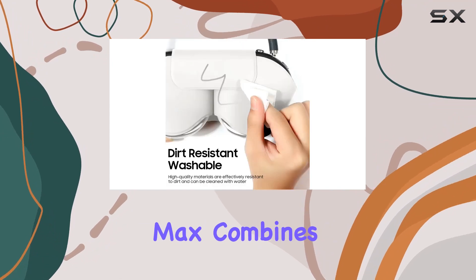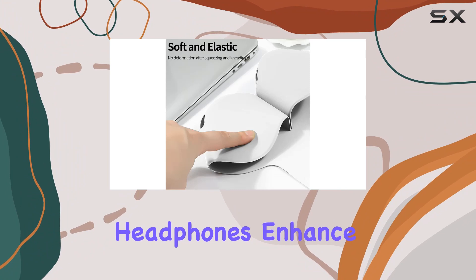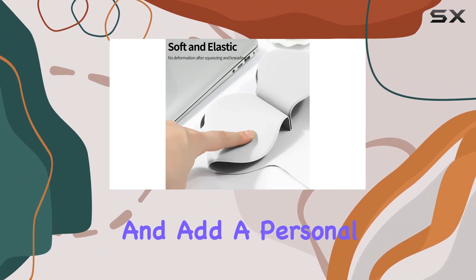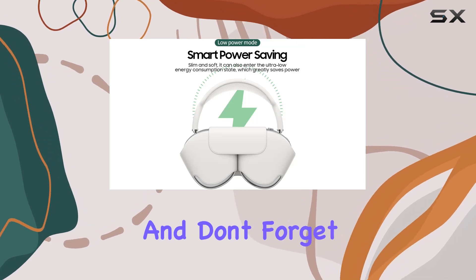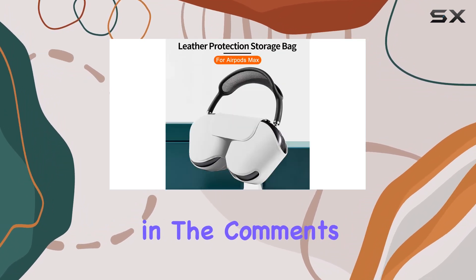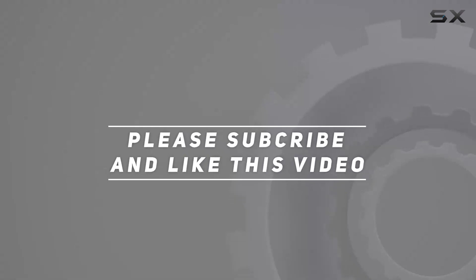In summary, the Sen Meso smart case for AirPods Max combines functionality with aesthetics. It's a solid investment to protect your headphones, enhance user experience, and add a personal touch to your device. Stay tuned for more tech reviews, and don't forget to let me know your thoughts in the comments below. Check out the video description for the updated price, and thank you for watching.